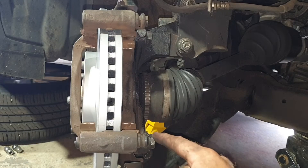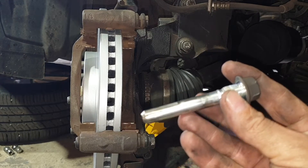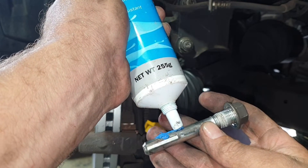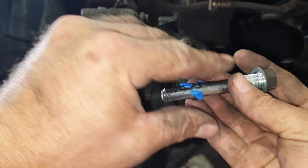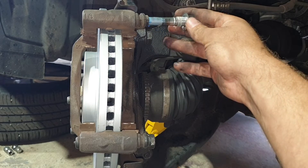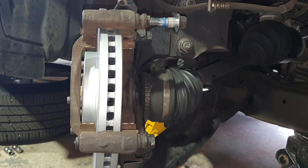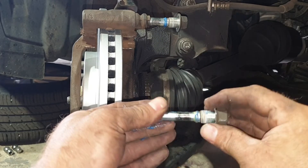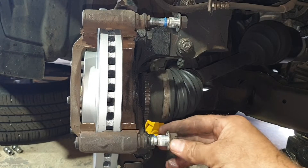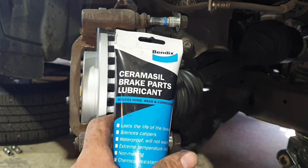With the caliper bracket bolts done up, grab the actual caliper slide bolts and apply a little bit of lube onto them — I'll show you what that is in a minute. Make sure that inside these slides they move nice and freely. Do the same with both bolts. This is the brake lube that I use.